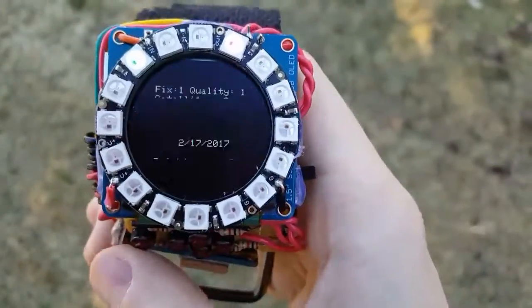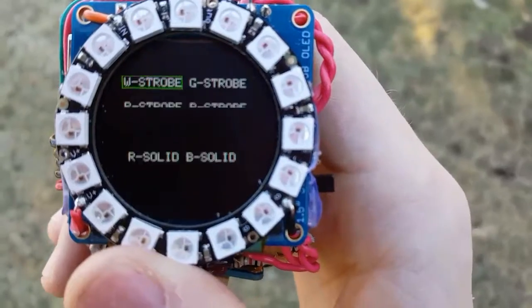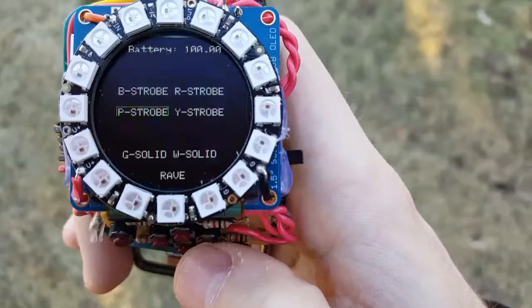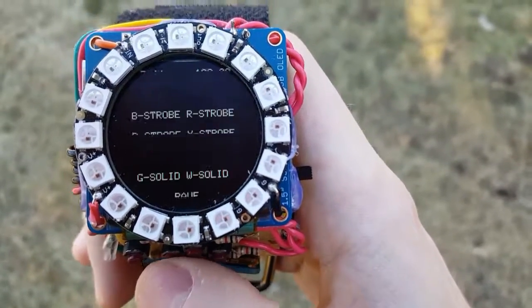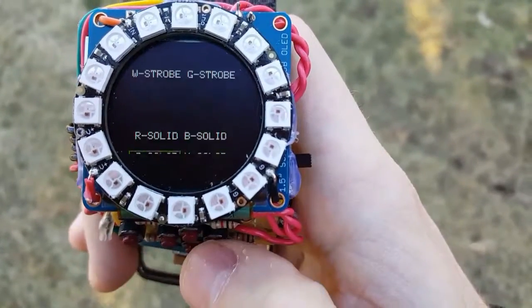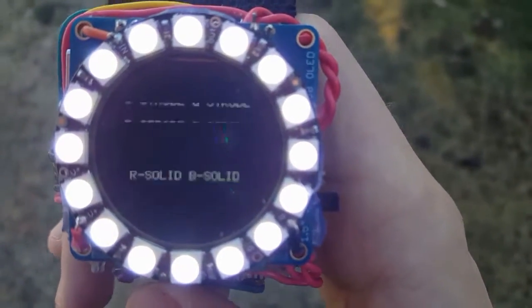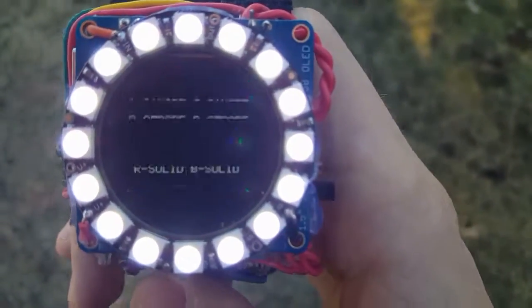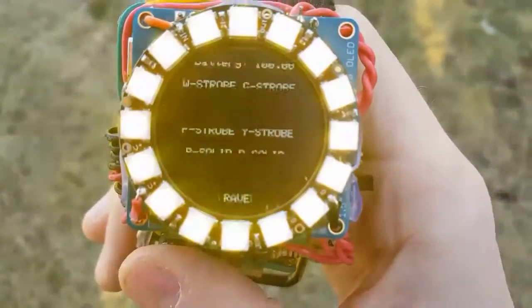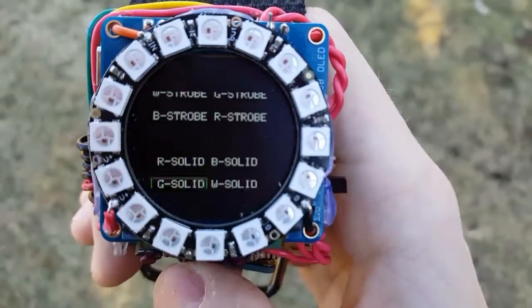If you're on the main screen and hit the select button, it'll bring you to the light effects menu, where you can scroll through different lights. You've got different strobes — yellow strobe, purple strobe, and so on — and white. The lights are very bright; you can't really tell because it's daytime. You also have a rave mode that selects random colors. It's kind of cool.